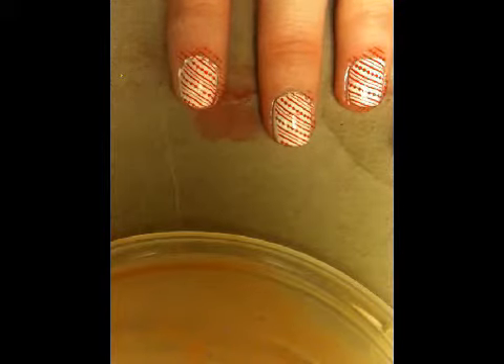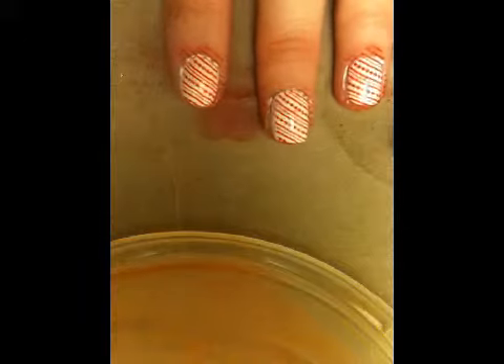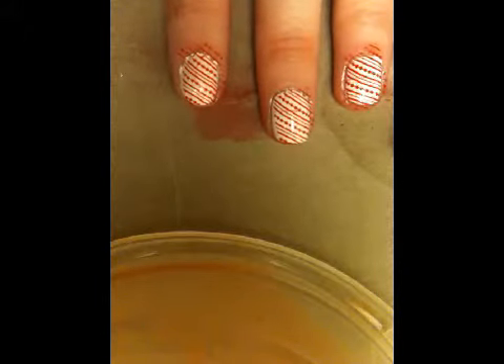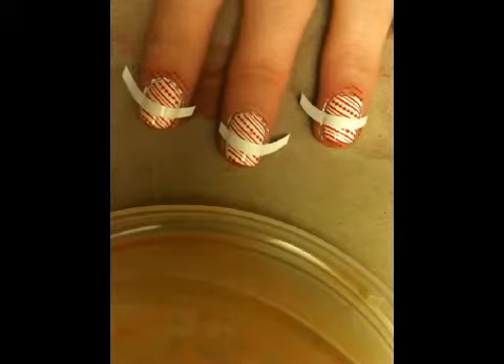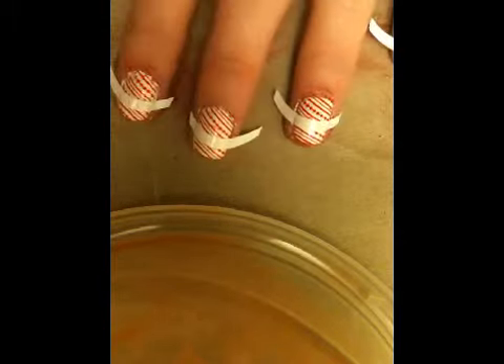And we'll let it completely dry. It has to be completely dry because the next step is putting the stickers on. If they aren't completely dry, when you lift up the sticker, the nail polish will come with it — so make sure they're completely dry. Alright, so once everything dries, you want to grab your stickers and put those on the very tips of your nails.